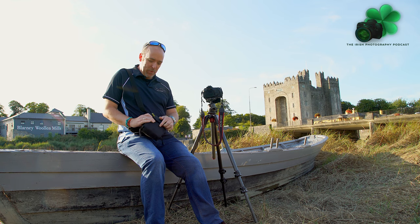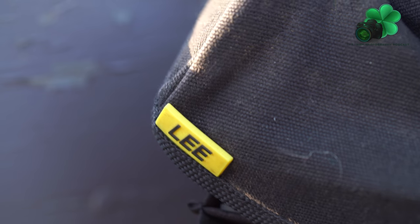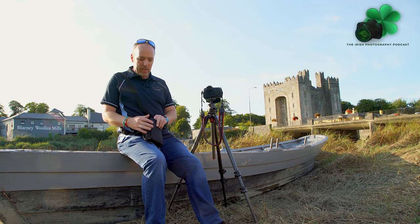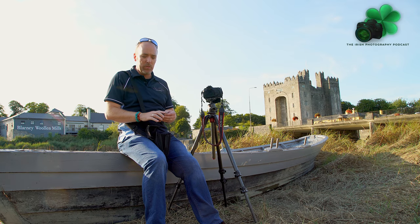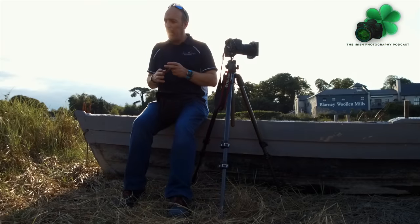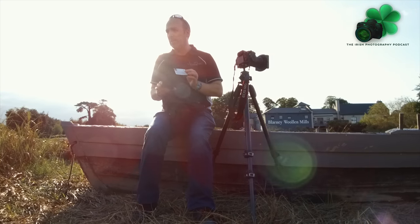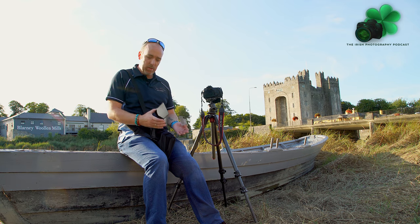I have a Lee filter bag here, which is great — anybody looking for a filter holder bag, it's ideal. I can hold my soft grads and so on. Soft grads will be something we'll talk about on the Irish Photography Podcast quite soon. For now, this is the Lee 10-stop filter. It also comes in a lovely hard case — very protective — something I don't use now because I have my bag with me.